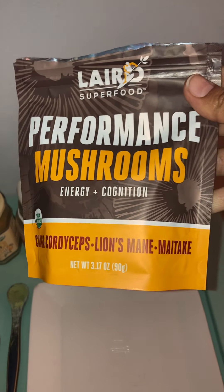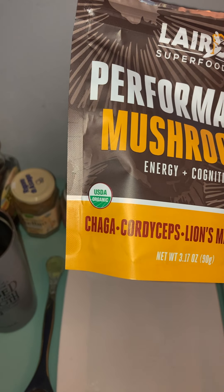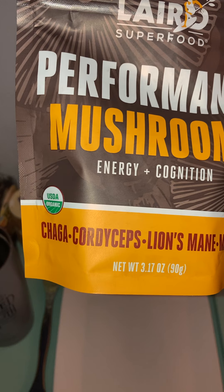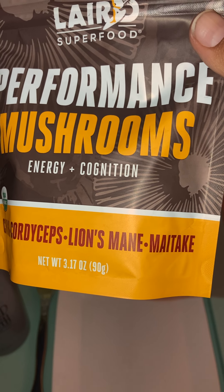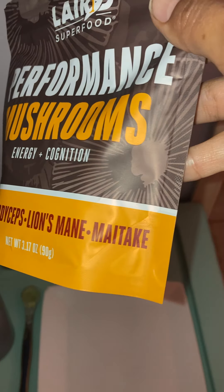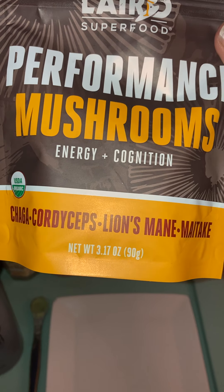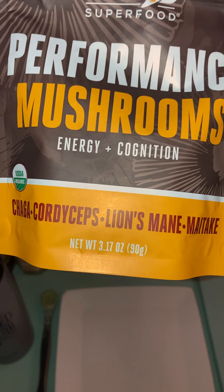It's made with chaga, cordyceps, lion's mane, and maitake. Chaga is good for detoxing — what I learned about it, it helps with hair regrowth and is basically good for overall health. Cordyceps is good for energy and also good for your lungs. Lion's mane is a mind helper — it helps with positivity, clarity, and high function for your brain. And maitake is like an energy and metabolism mushroom, so it's good for health and beauty. All these combined are a really good addition to whatever you're taking. Adding it to coffee is quick and easy because it's just a teaspoon and it doesn't have that much of a flavor.